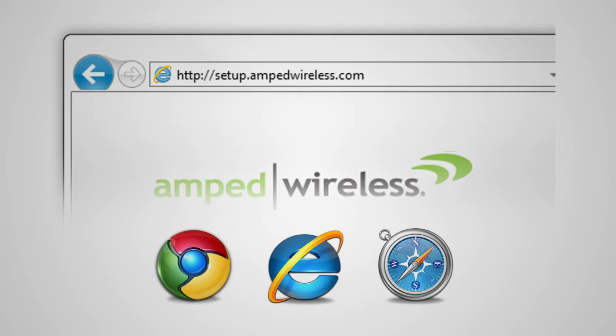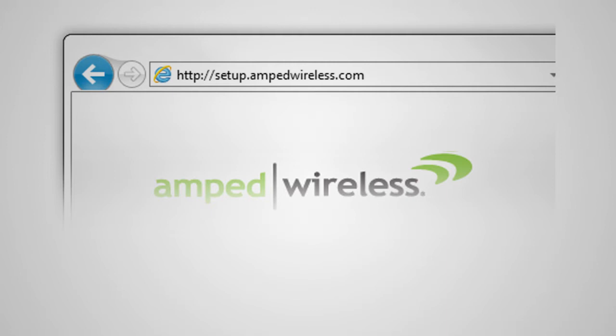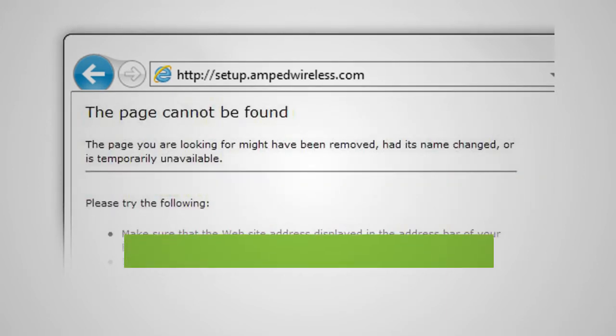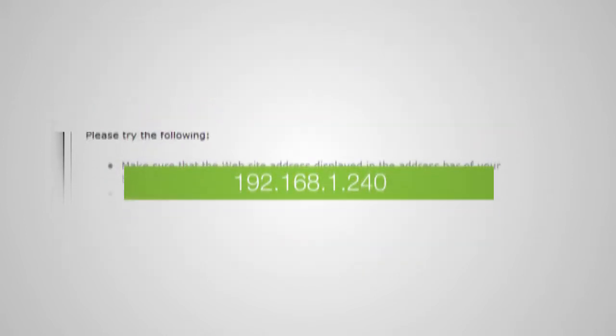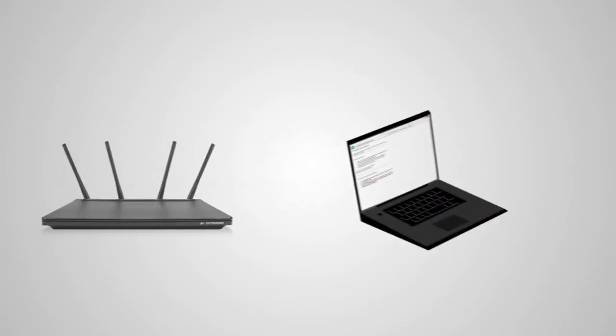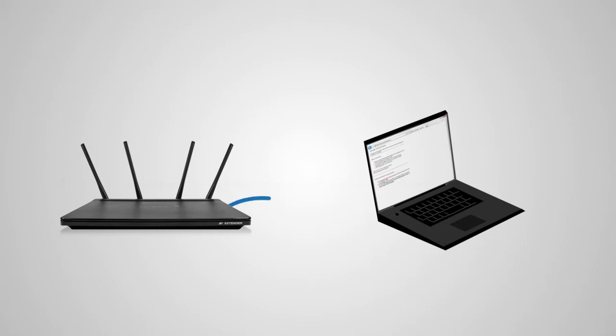You do not need an internet connection to access the setup menu — it is served from the range extender directly. If the web menu fails to open, type in this web address instead: 192.168.1.240. If you continue to have problems accessing the menu, disconnect from all Wi-Fi networks and attach an Ethernet cable from the network port on the range extender to your PC.